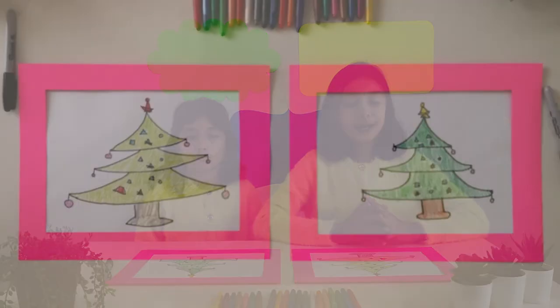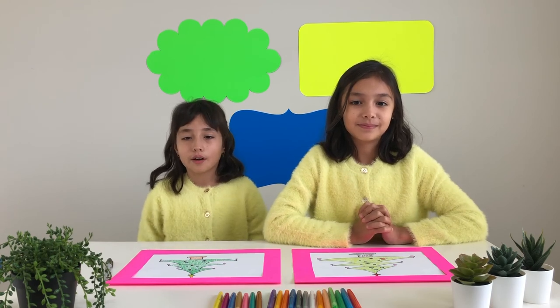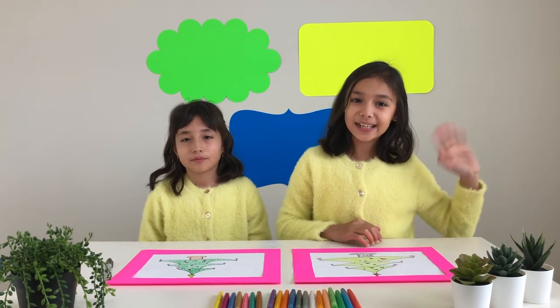Now we've finished our picture. I hope you join us in the tutorial. Be sure to subscribe, tap the little icon so you don't miss it. Bye, kids. Bye.